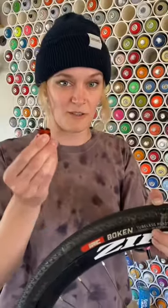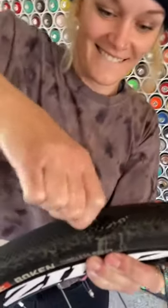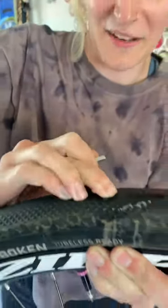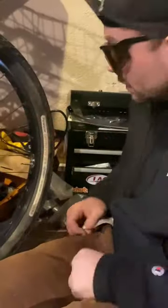My biggest tip is to run tubeless tires — you won't flat as much, and when you do puncture you can fix it with a Dynaplug. Dynaplugs are super easy to use: stab the puncture, pull it out, and the Dynaplug does the rest. Plenty of life left in this tire.